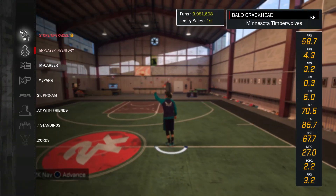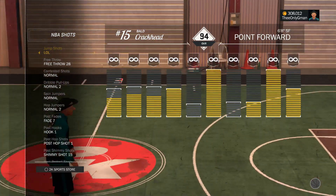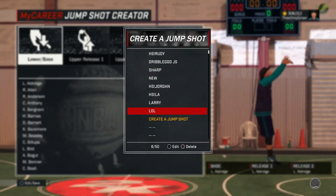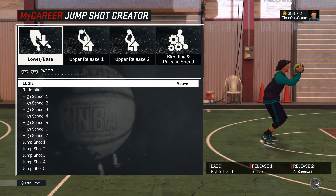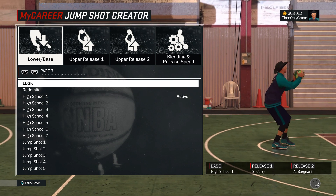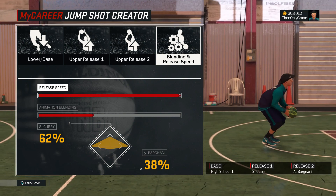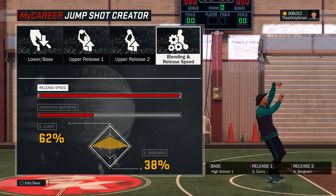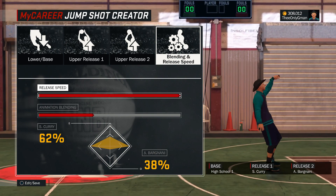Let me go ahead and show you this jump shot real quick. Oh, I clicked the wrong thing. You gotta name a jump shot LOL — it's just that funny. I don't know why they got LD2K on here. It's High School 1 base. Here it is: you got High School 1 base, Stephen Curry release, and Andre Iguodala — I don't know what the hell his name is — but you put it on 62 Curry and 38 whatever that dude's name is. And it's wet, bro.